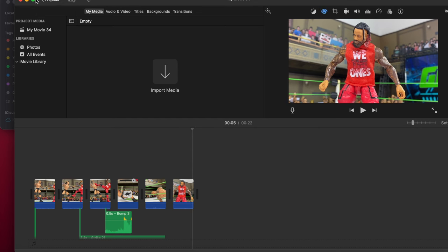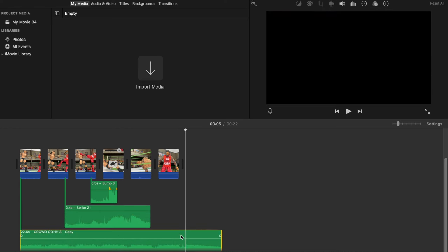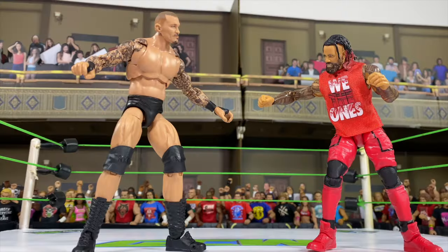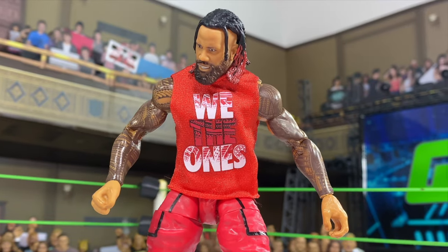And there — I hope you guys kind of enjoyed this little video. I just did it because I had nothing to do, I'm waiting for some customs and some voiceovers. So there it is — the final result, the super kick from Jimmy to Randy Orton. Hope you enjoyed.